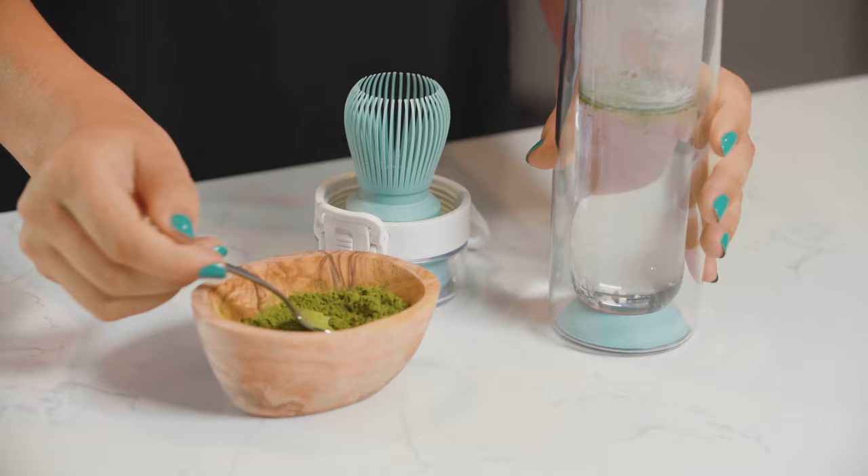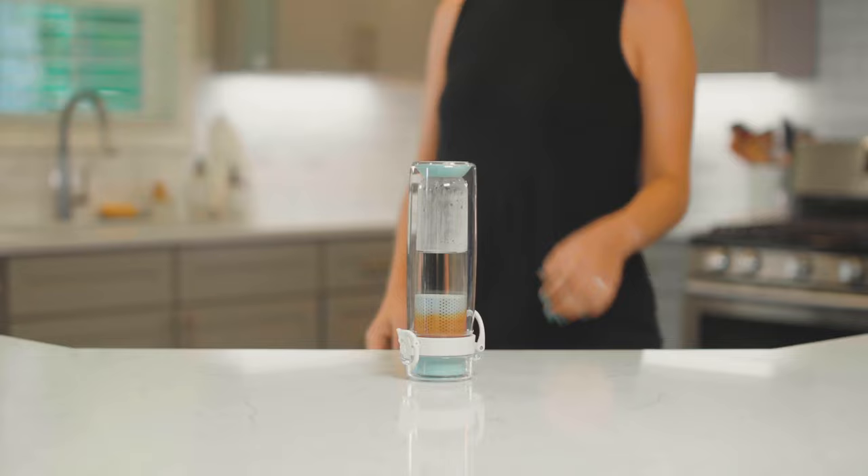For matcha, simply shake the infuser until it's fully dissolved. When your tea is done steeping, flip it right side up.